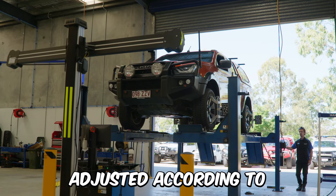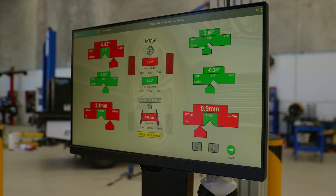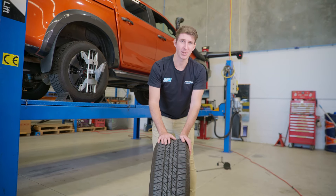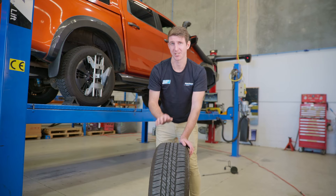The technicians will adjust your tyres according to Australian road conditions — which are rather bumpy and rutted on a lot of highways — so that your tyres are tracking straight and wearing evenly. In order to understand exactly what is getting adjusted during a wheel alignment, I'm going to explain camber, caster, and tow in the easiest way possible.